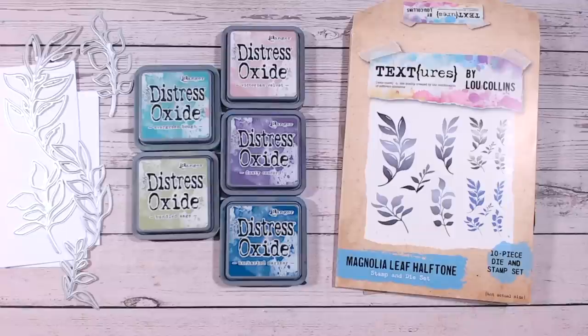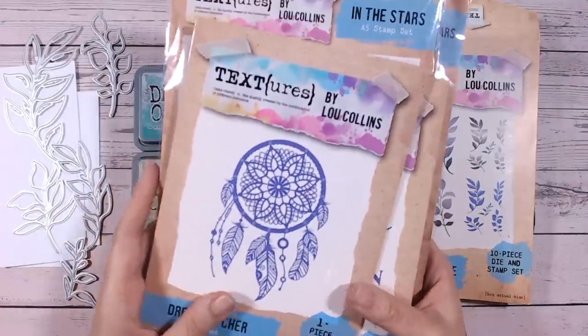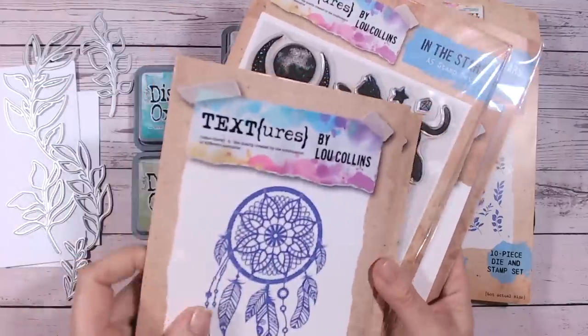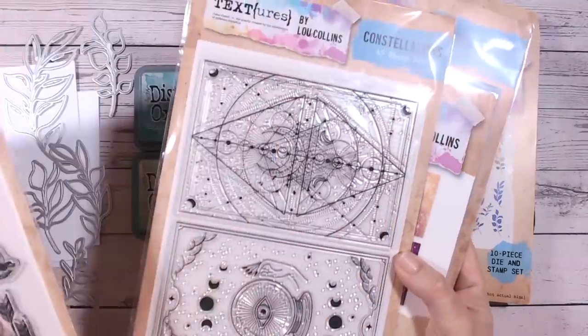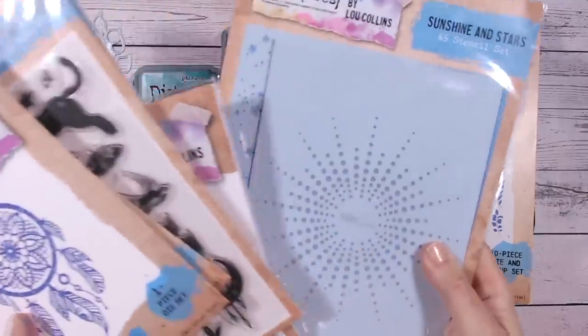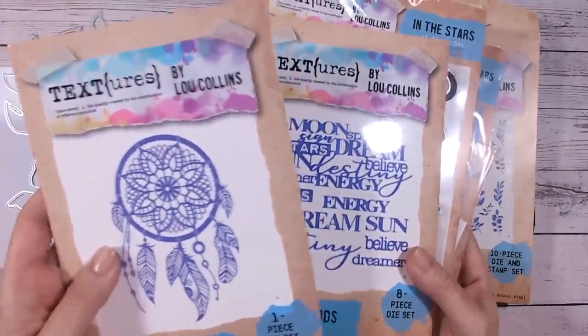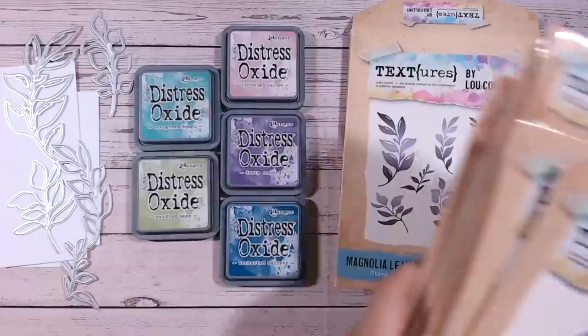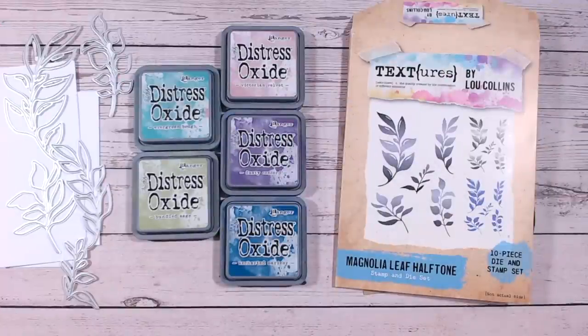To celebrate this collaboration we also have a giveaway. I'm going to be giving away the entire Textures in the Stars collection — the constellations, the papers, the stencils, the dream catcher die, and the sentiments dies. This is all going to go to one of you who has watched both of our videos. All we're asking is that you comment on both videos, let us know you've been over to the other one as well, and we'll pick someone at random. We'll keep this open for a couple of weeks.